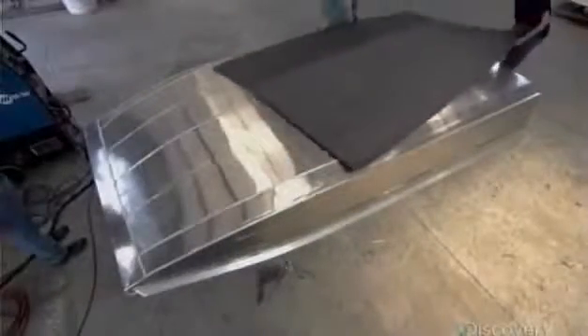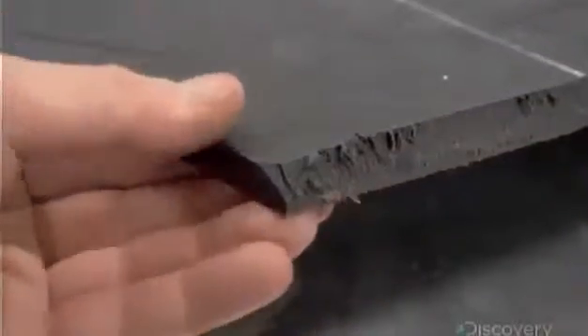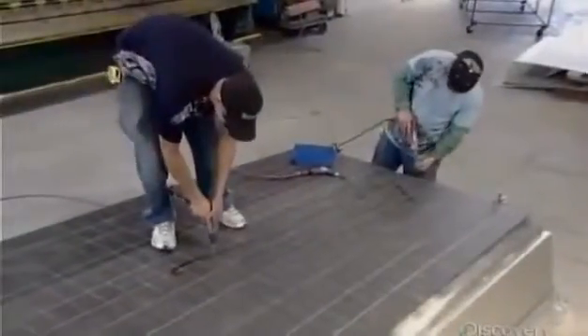Once that's done, they screw a thick sheet of high-resistance polymer to the bottom of the hull. Should the boat scrape against a rock, this layer will shield the hull from damage.